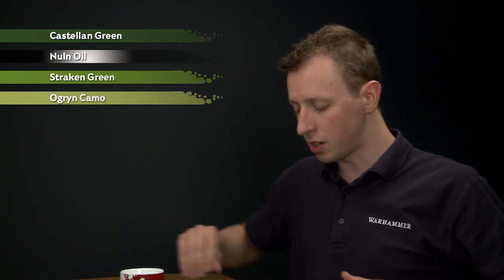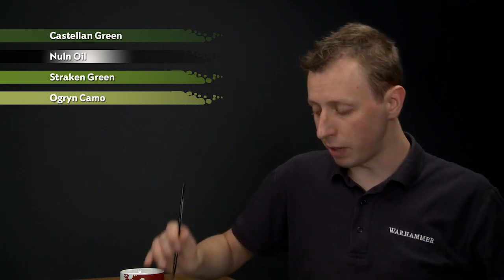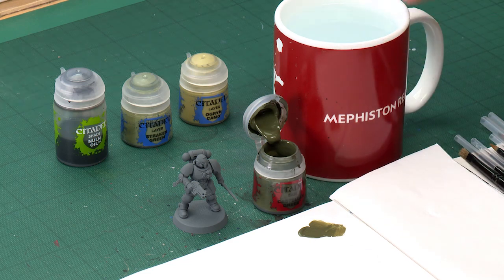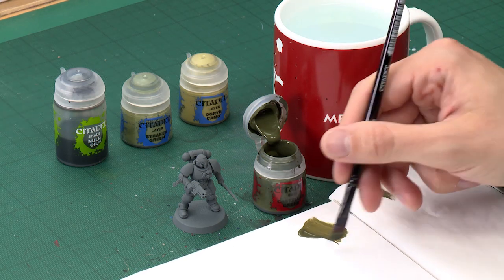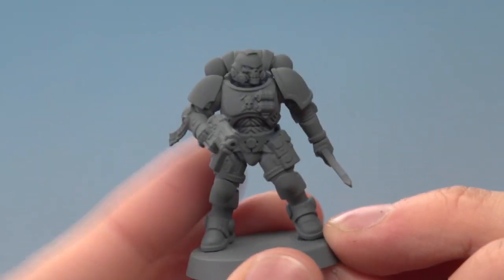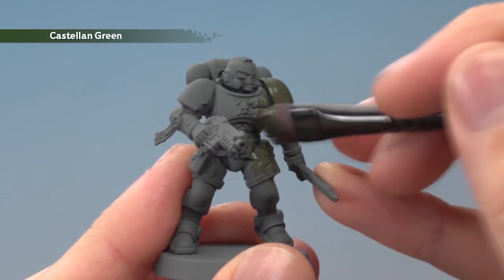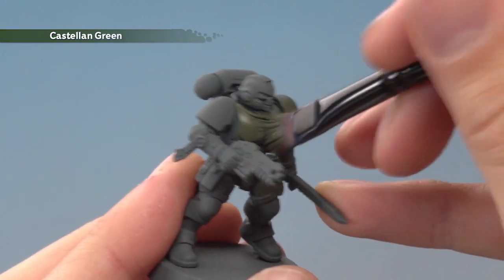We're starting with Castellan Green for our base color, using a large base brush to apply it. As always, use a palette to thin the paint down with a very small amount of water, then apply it all over the power armor. We're using a Reaver for the example, but you can do this to any suit of power armor you want to paint — you'll need to apply two thin coats.